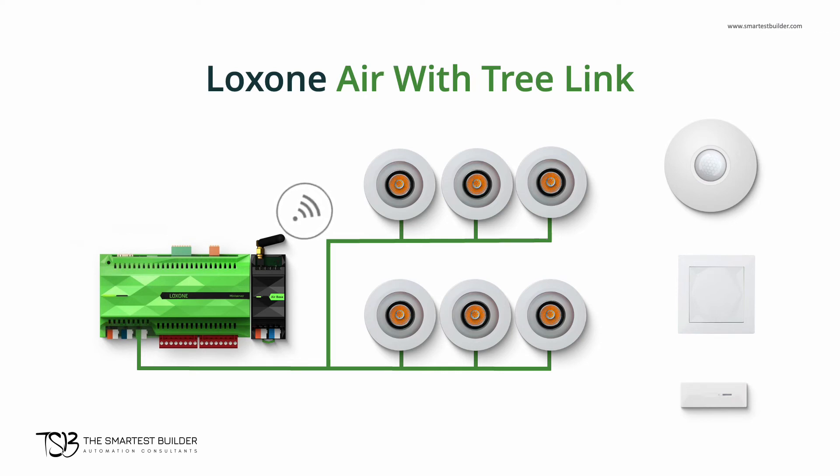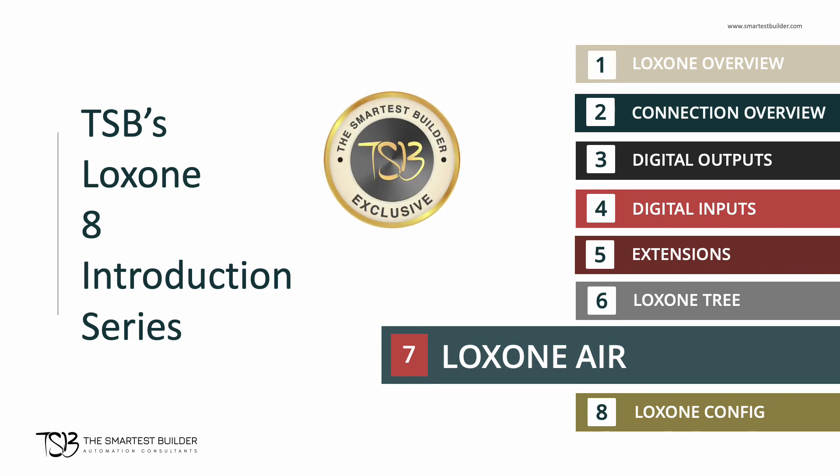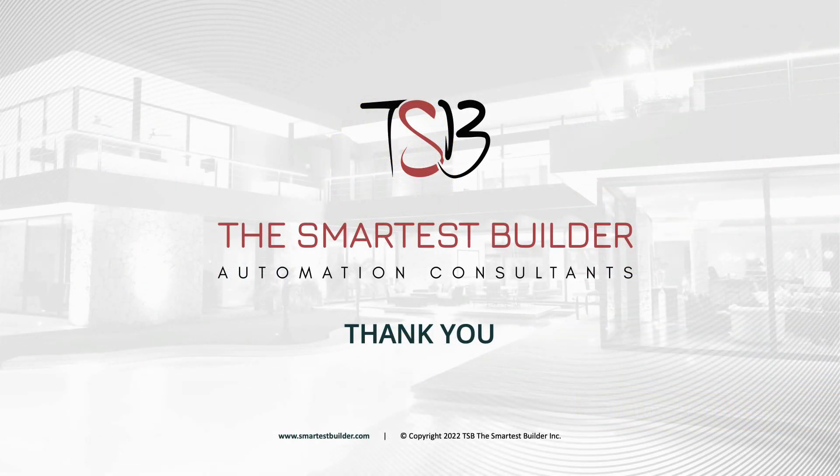This wraps up the seventh video in our TSB's Luxon 8 introduction series. In this series, we provide a technical overview of Luxon so you get a good idea of what you're investing your time and your money into. Please keep watching this series. And of course, please remember that at The Smartest Builder, we train our customers to be independent on the Luxon automation system. A smart and independent home is always better with a smart and independent homeowner. Thank you for watching and listening today.